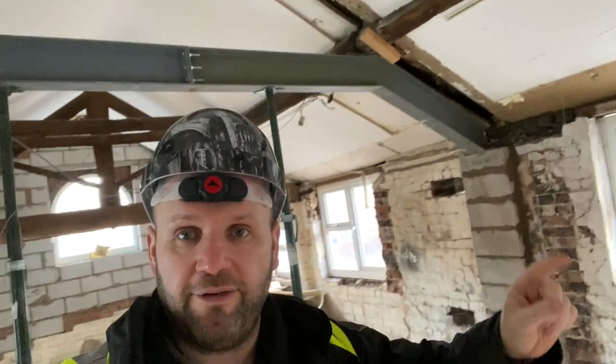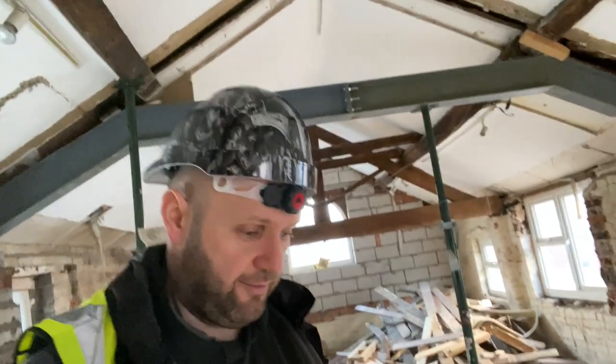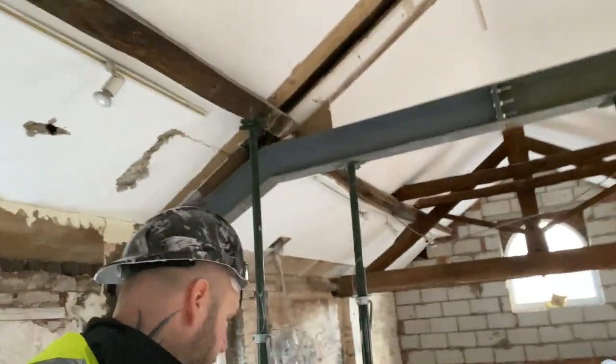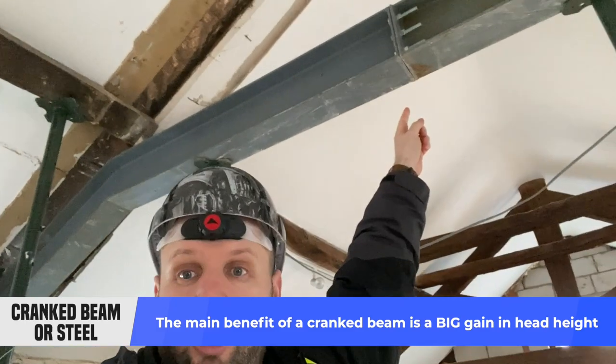I'm six foot five, and you can see that when we removed the wall behind me, if you look at the height of the wall plate — if we had to put a straight piece of steel in and follow my finger all the way across there, I'm going to bang my head on it. Because it's a conversion we don't want that: one it looks ugly, two it's a pain, and three building regs don't like it. So going back to this — we've had it built like this so that it gives us the head height. I can walk right underneath it now, no problem at all.